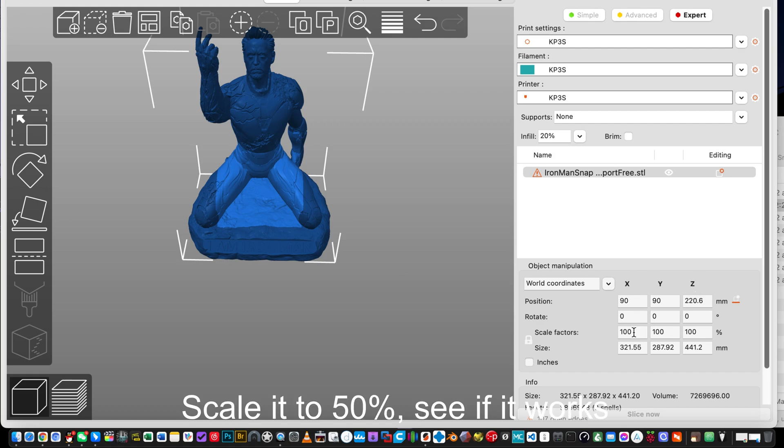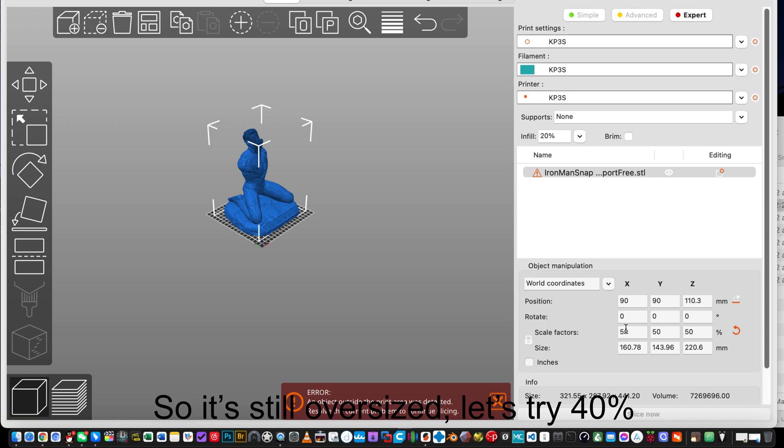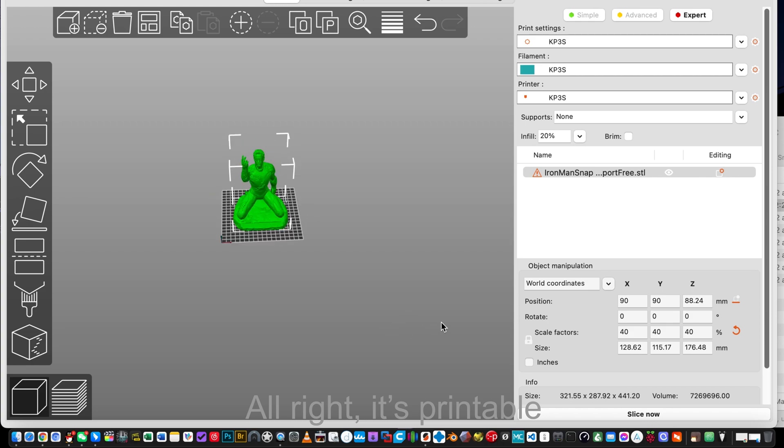Scale it to 50% to see if it works. So it's still oversized, let's try 40%. Alright, it's printable.